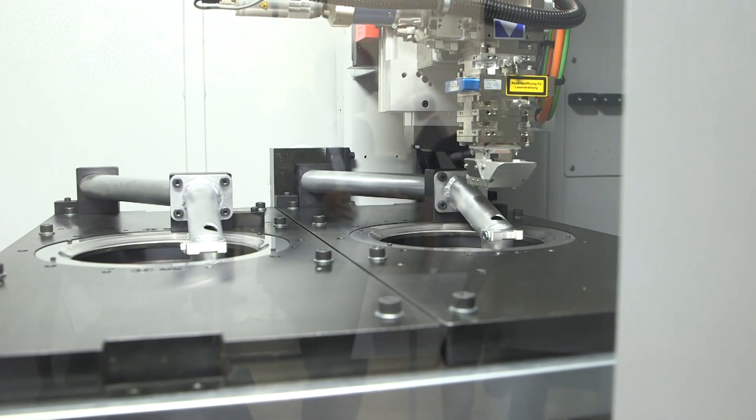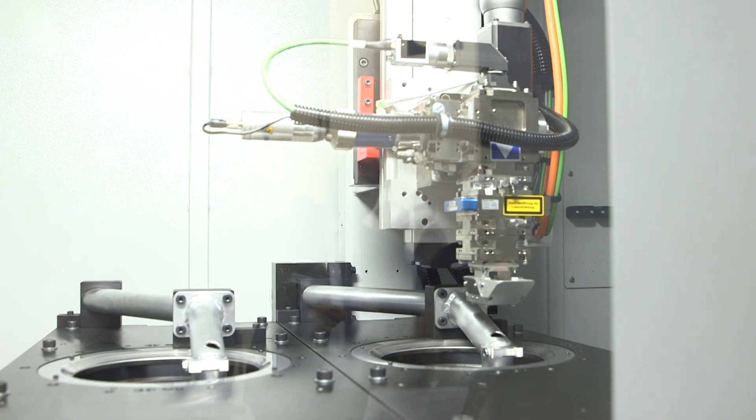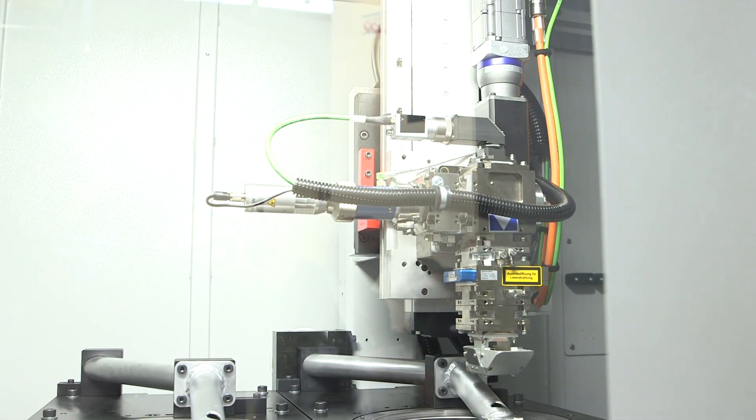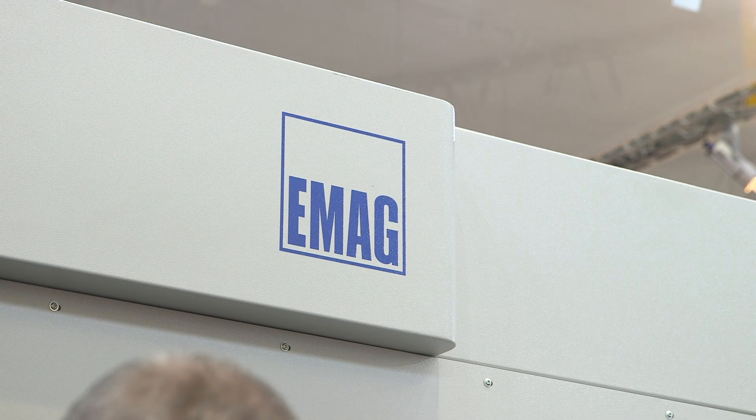We've not seen laser welding in the past — it tends to be only one axis, but this machine is different. This machine is designed for round parts, for typical powertrain components. As a new feature of the ELC 160, we have a so-called Z and B axis, meaning the machine is capable of doing flexible both radial and axial welds, or any angle in between.